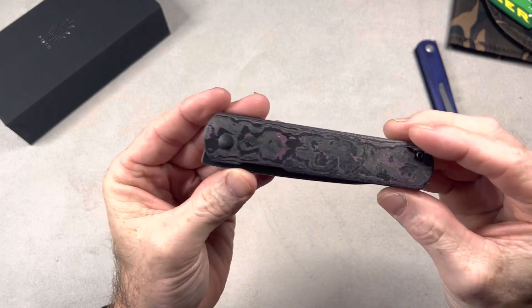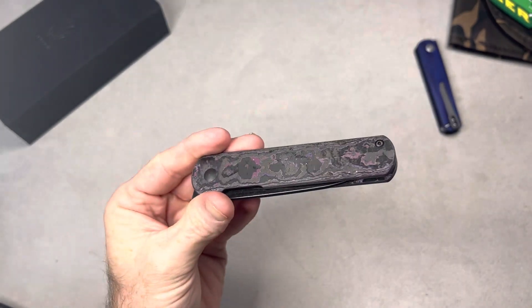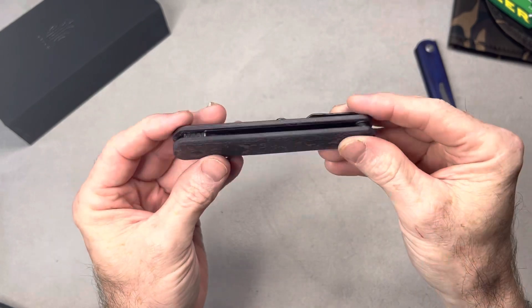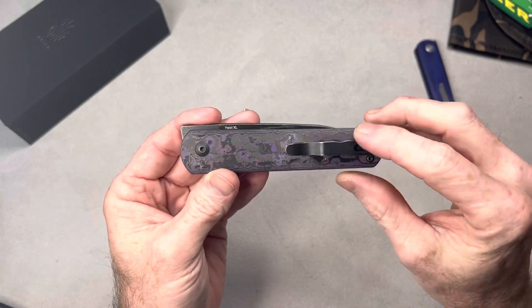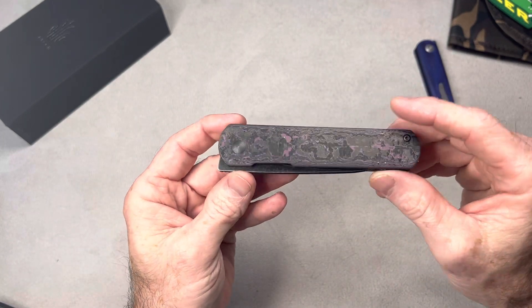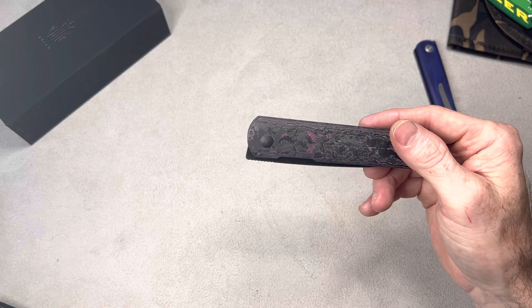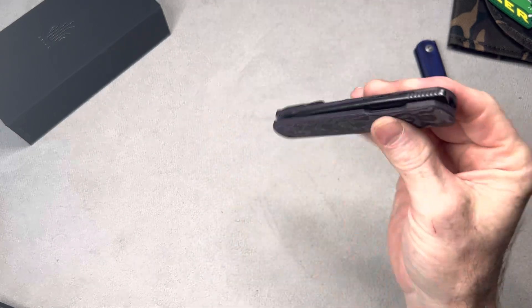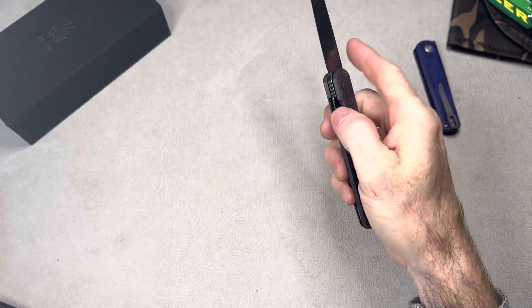Let me get the light over here to give y'all a better look at this. Look at that fat carbon — I love fat carbon, it's beautiful. Damn, it costs too much money though. They could have done a little better on the clip at this price range. This knife was $180, but with a 10% discount it ended up being around $160. And bam — it's bigger than I thought.